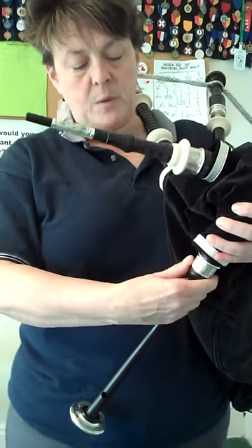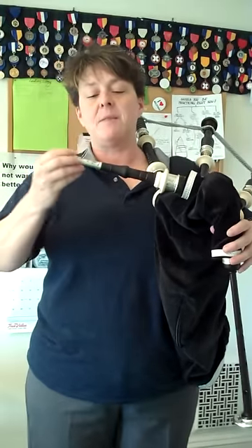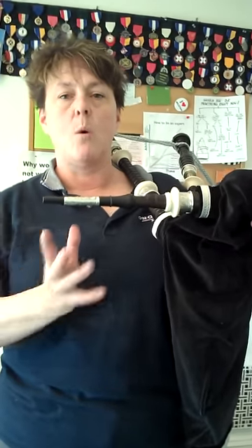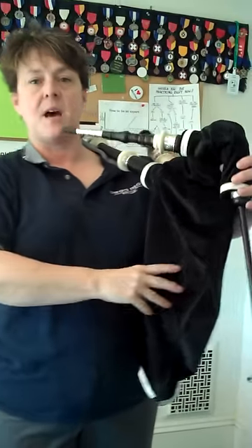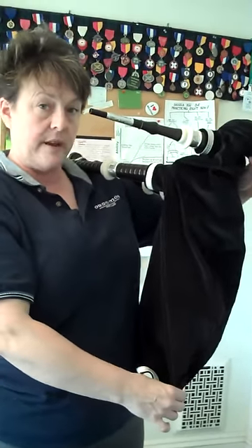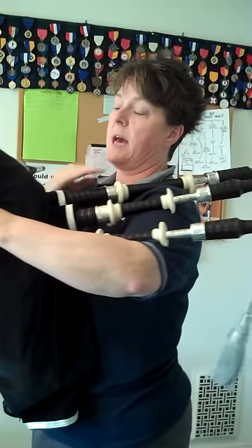The first thing that we want to do is we want to learn how to strike in the pipes. And this can be a little bit of a challenge for people because they have to understand how hard to hit and also where to hit. Now, you'll notice I've got the pipes on my shoulder — the bag is hanging straight down, they're resting on my shoulders, kind of going to the back.